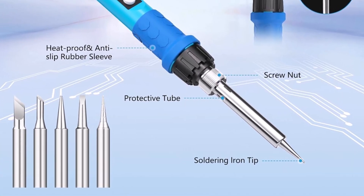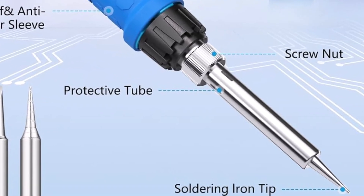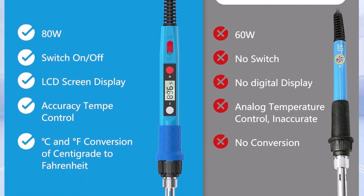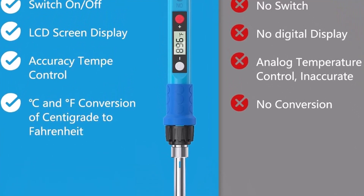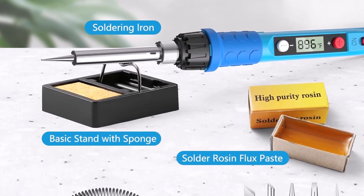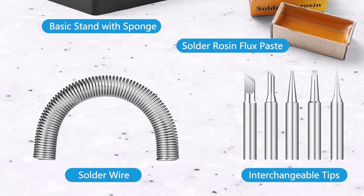Adjusting heat settings is straightforward, offering flexibility for different soldering needs. The ceramic heater inside guarantees consistent heat distribution, improving performance and longevity. This soldering iron pen fits comfortably in the hand, promoting precision during detailed work. Its design supports steady control, essential for intricate electronic repairs or crafting small circuits. The tool's lightweight structure reduces fatigue, allowing longer working sessions without discomfort.